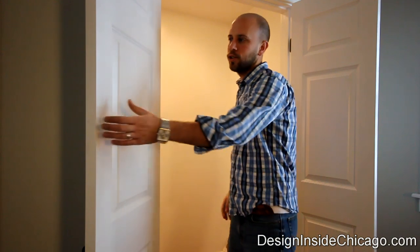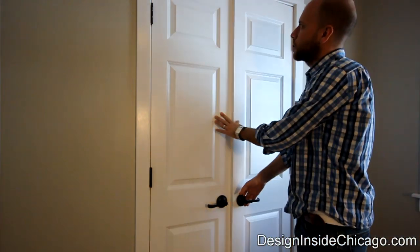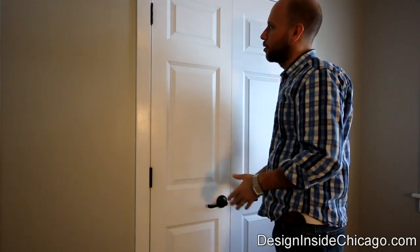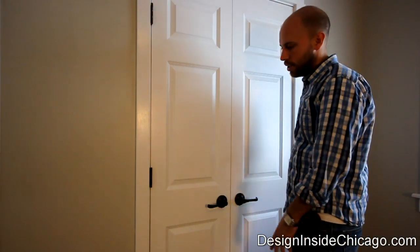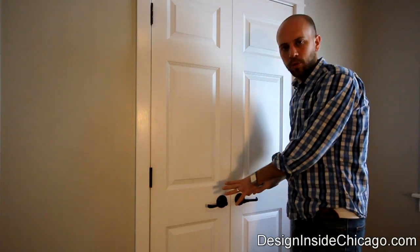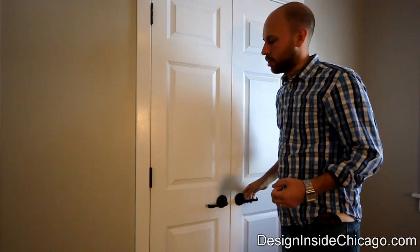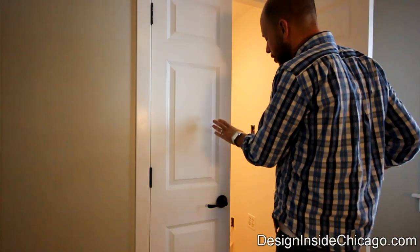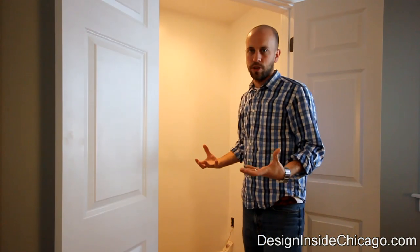So what we did is we actually installed some closet doors in there. We specified the doors and had our contractor come over and basically frame it in, put in the header rail, and made everything look really nice. Then we matched it up with some oil-rubbed bronze hardware to kind of match the rest of the farmhouse look. But now that we've got this large closed storage area, we need to figure out a system to organize it.